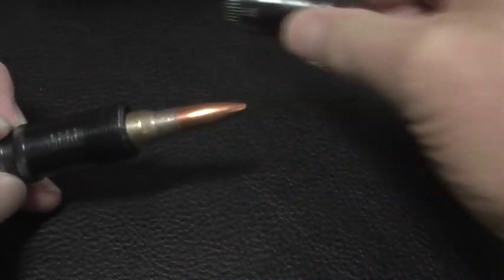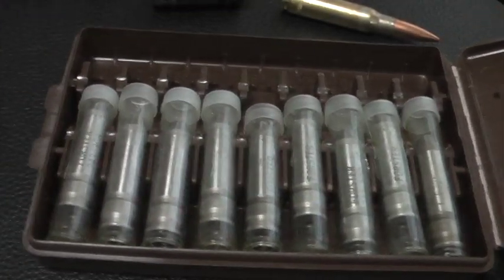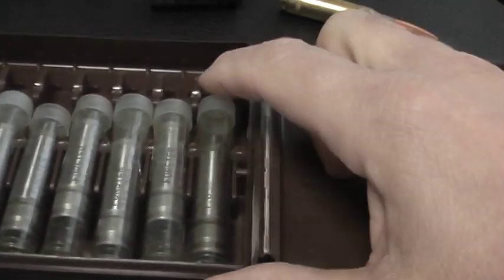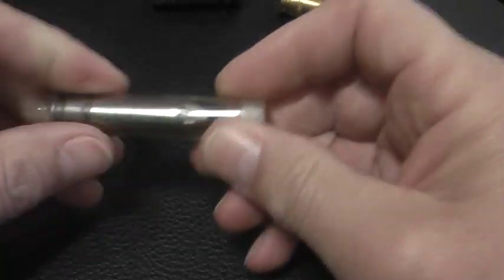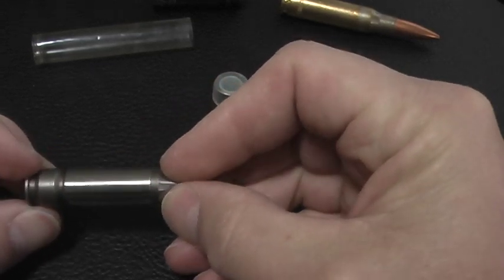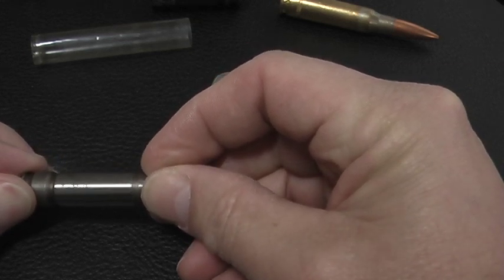What we need to do is calibrate this gauge. We take the round out and get out our handy-dandy set of Forster Match .308 caliber gauges. These are each in one-thousandths increments — each one is one-thousandth longer than the other. We'll take the one considered the industry standard or the SAAMI spec for .308 and put the others aside. On here it's marked Forster .308 GO gauge, 1.630 inches.